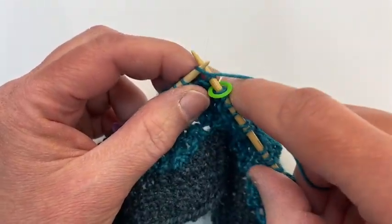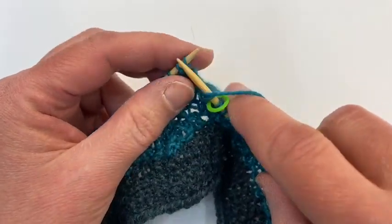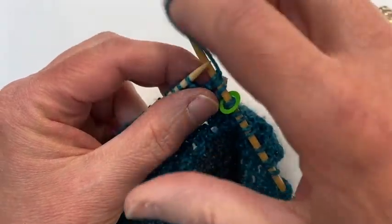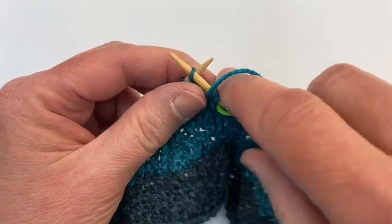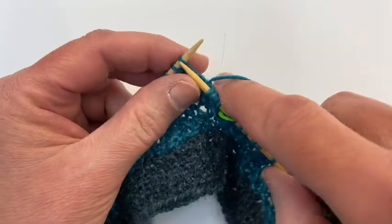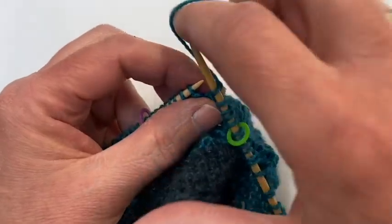So you're gonna knit one, yarn over — which means just bring the yarn forward — and knit one again. And now you're going to purl one, knit one, purl one.